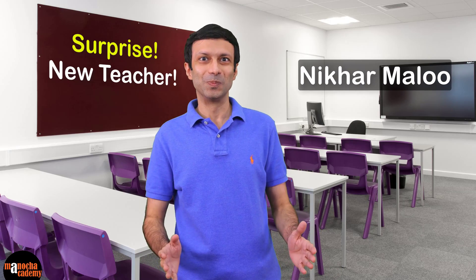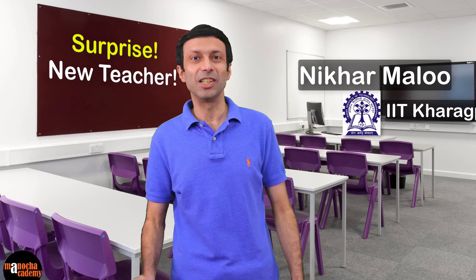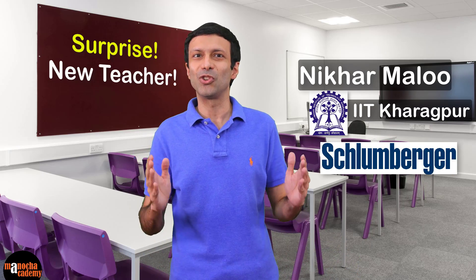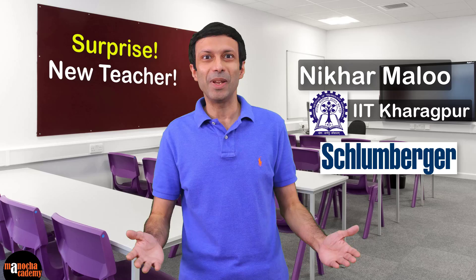Hi friends, I'm super excited today to announce that we have a new teacher joining our team, Nikkar Malu. He did his integrated masters from IIT Kharagpur and has worked at Schlumberger for about three years. Now Nikkar is following his passion of teaching, so please join me in welcoming him to the Manocha Academy family.